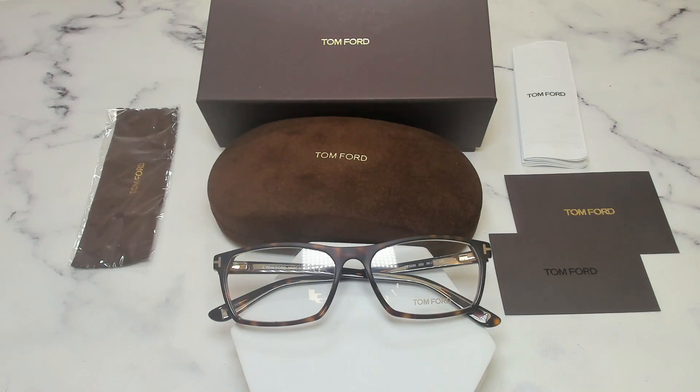Thank you for watching, and if you're interested in checking out these glasses, or any of the glasses, make sure to check out iSpecs.com, and have a joyful day.